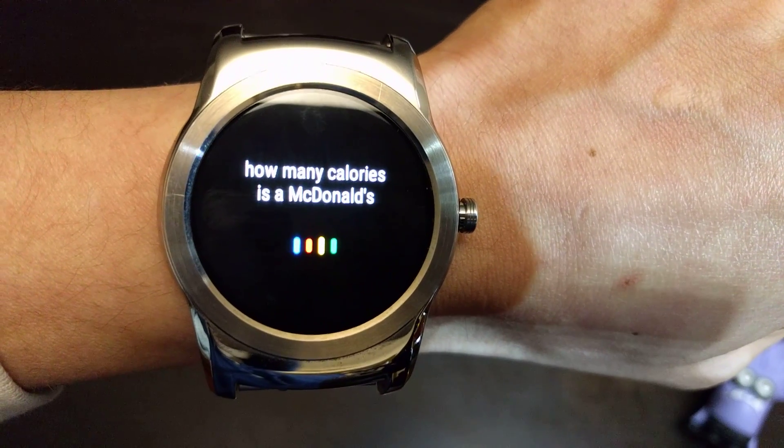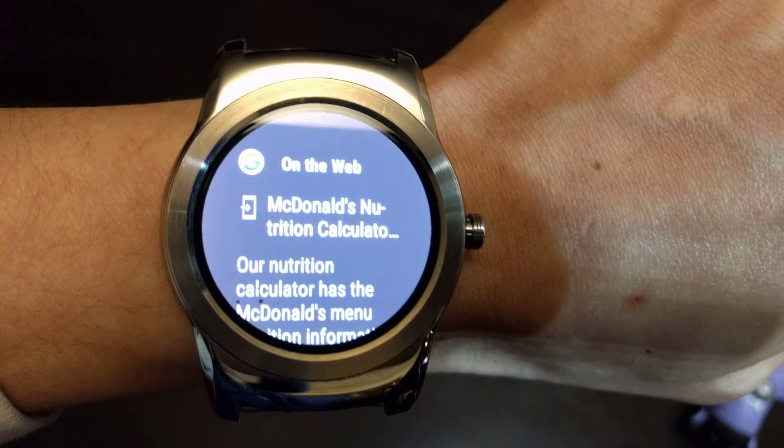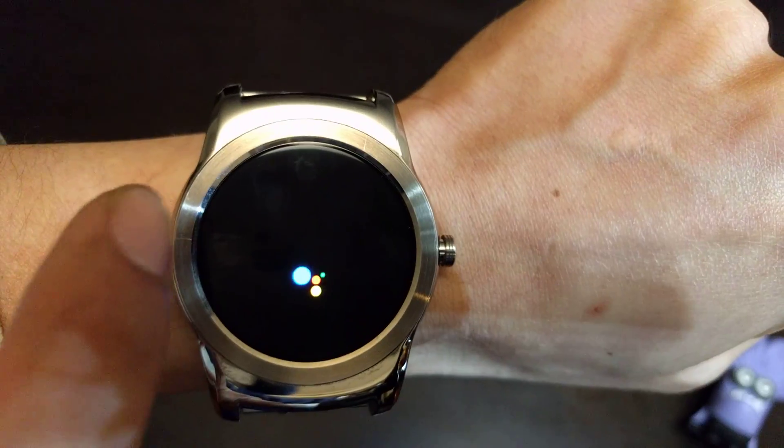Okay Google, how many calories is a McDonald's french fry? It pulls up some information about McDonald's nutrition — you can go check it out yourself.